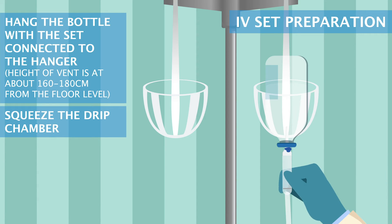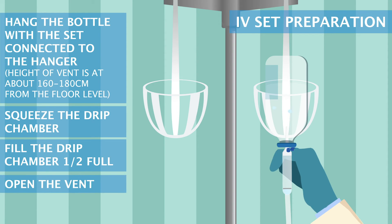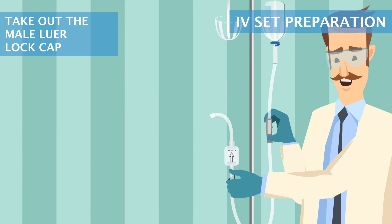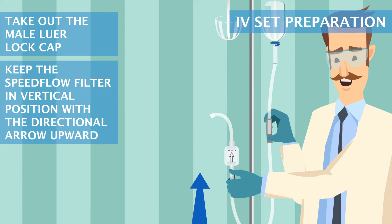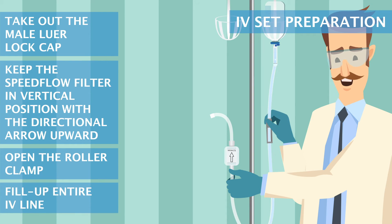Squeeze the drip chamber to fill it one half full. Open the vent. You can follow a similar procedure when using a bag. Take out the male luer lock cap. Keep the Speedflow filter in a vertical position with the directional arrow upward. Open the roller clamp and fill up the entire IV line.